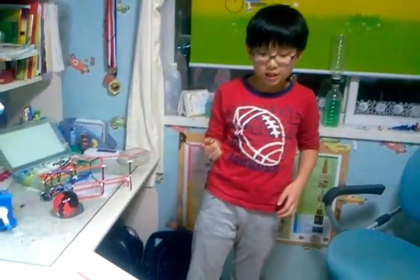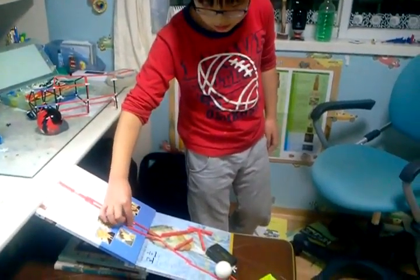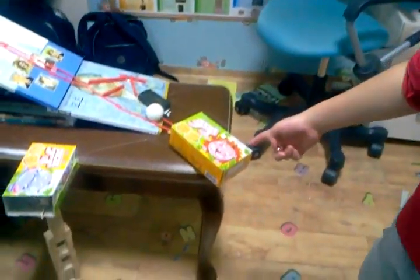This is my real gold roof machine and I will tell you how it works. I will put this marble here. It will go down, hit this gold wall, and it will go into this cookie box.